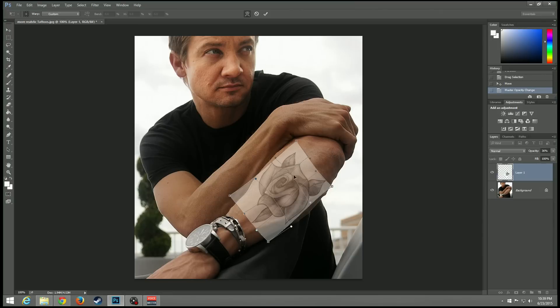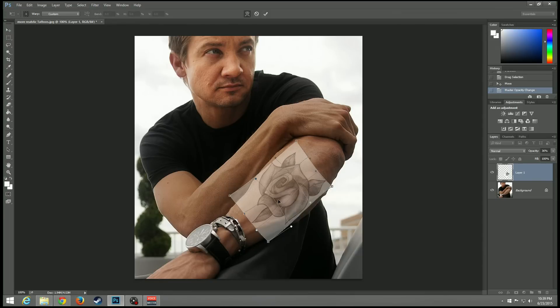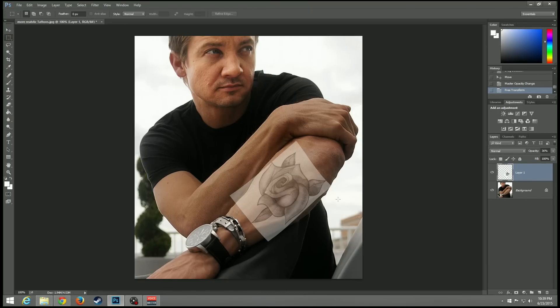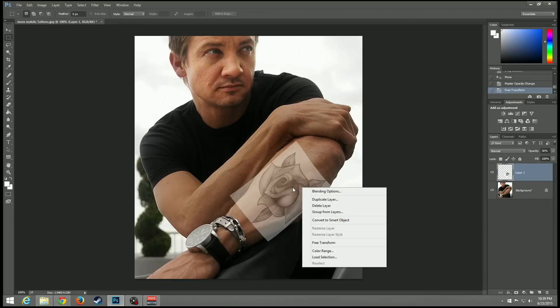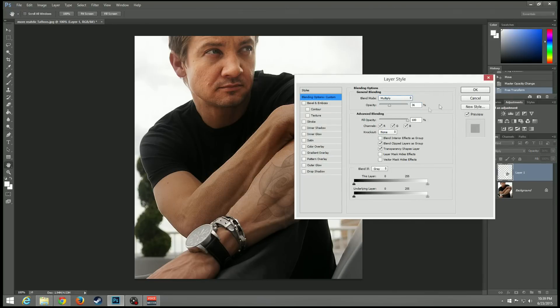From here, we're going to use a tool we've been using before: the Multiply option. If you don't know what that is, go check out another video — I'll leave it up somewhere on the screen. All you have to do is right-click, and apply this transformation first — say yes. Then go to right-click, Blend Options, and select Multiply.